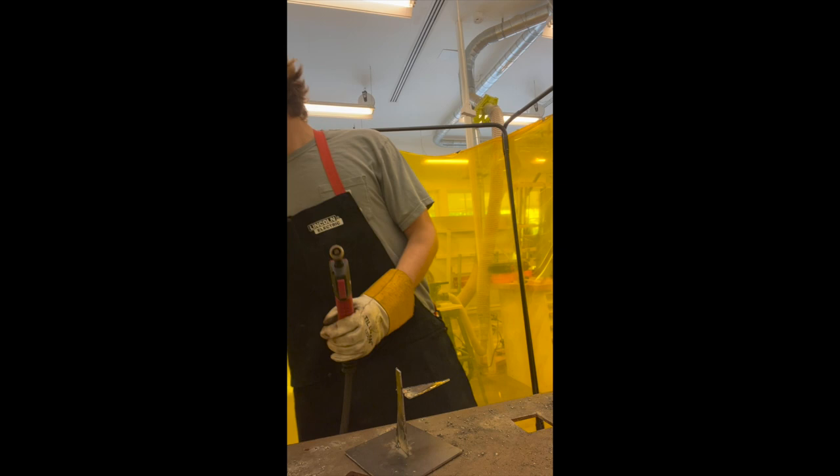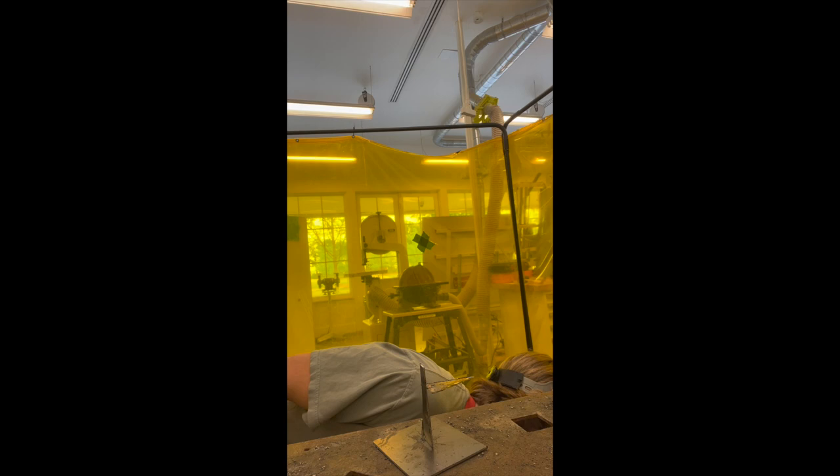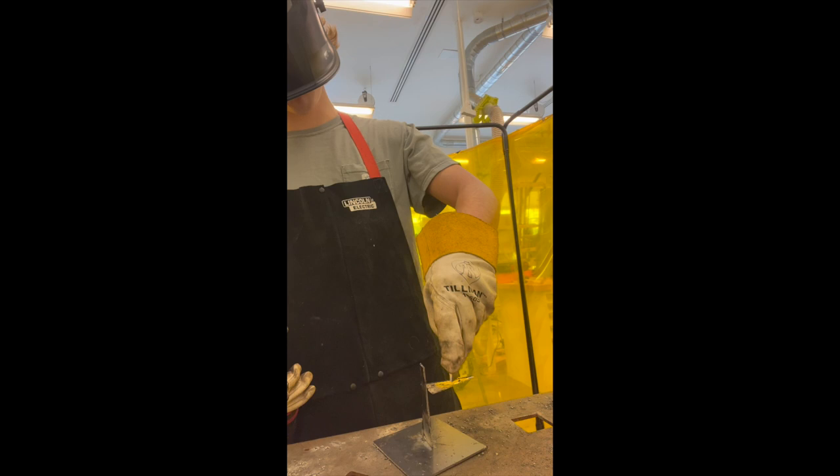It's a little hot, I'm going to turn it down. It's just how you get to know your material better, constantly changing the settings. Just give another little piece of scrap, just for fun. I'm going to try to make the weirdest shape.